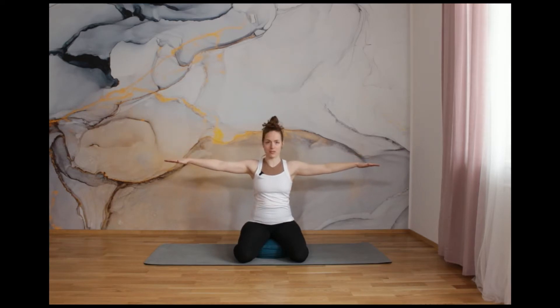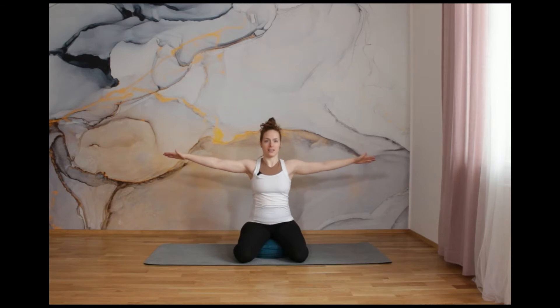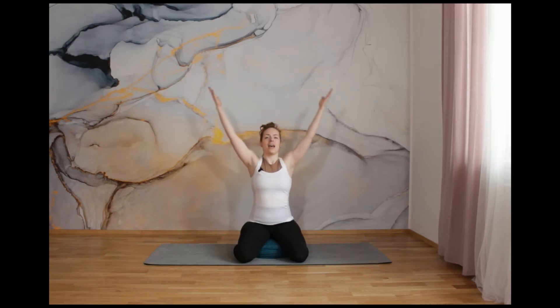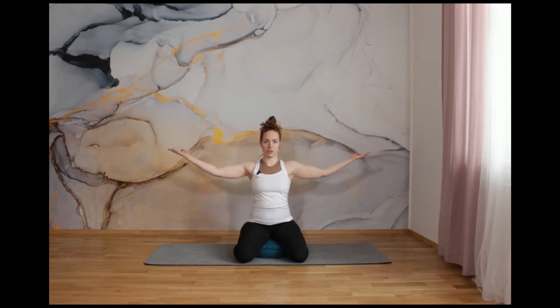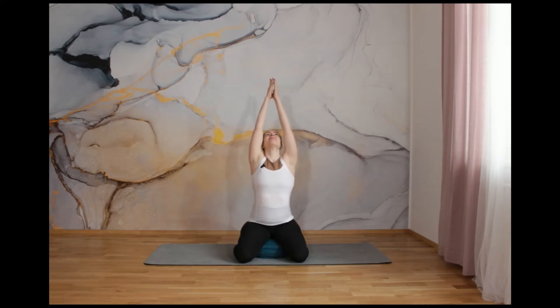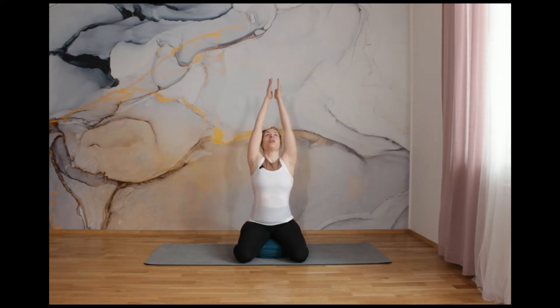Again, inhale, look up and open your palms up. Exhale, look forward and face your palms down to the floor. One more time, inhale up and exhale down. With inhalation, keep your palms open up to the ceiling and try to lift your arms above your head. Inhale and exhale back to the position spread apart. Inhale, lift your arms. Exhale back, and one more and last time, inhale up.